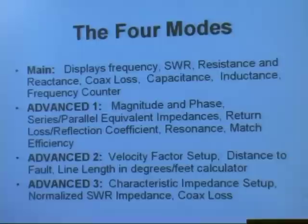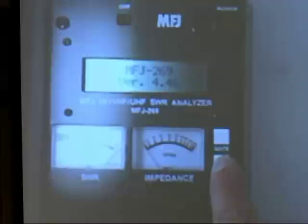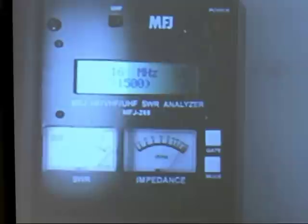There are four main modes. These two buttons right here — if you push them, you can access those modes. When you first turn it on, it'll come up in the main mode. I'm going to turn it off, take it out of sleep mode, just turn it on, and you'll see that it comes up with the version number, and you see the label for the first mode, and it comes right up into the main mode.